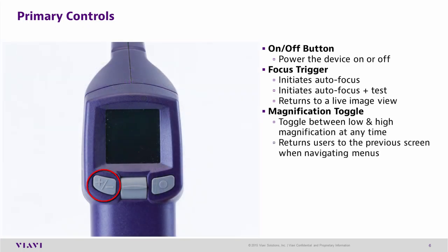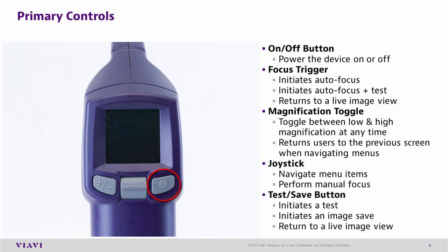The magnification toggle button toggles between low and high magnification, and is also used to return to the previous screen when navigating menus. The joystick is used to navigate menus and to perform manual focus. The test save button initiates tests, initiates image save, and returns to live screen view.